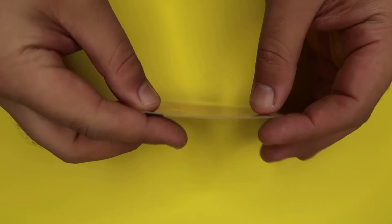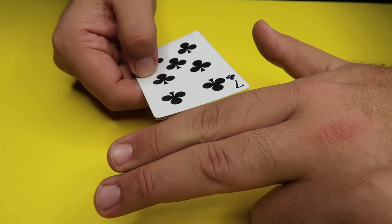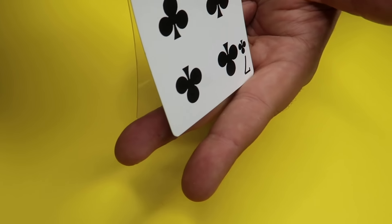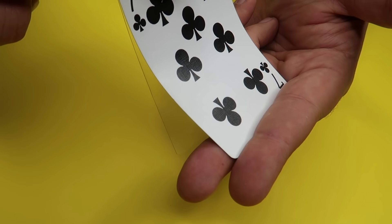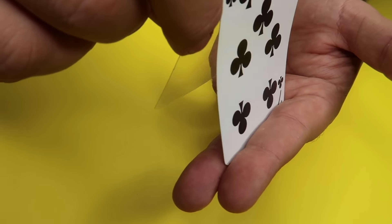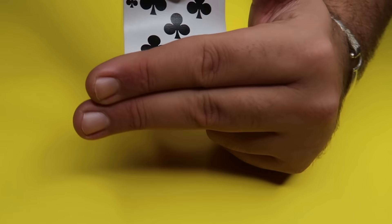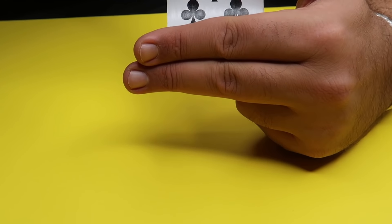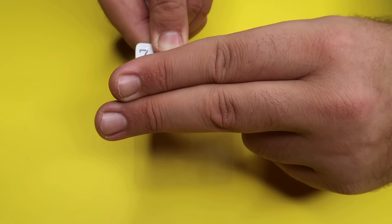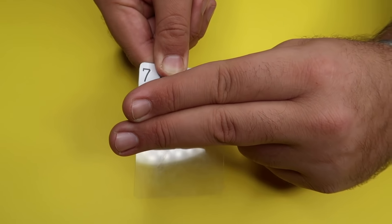This is the setup you want to create — you can keep and reuse it. Put two fingers on your hand and curl the others in. Slide the card in between your two fingers without the plastic layer, and let the plastic hang loose. From the side angle they can see what's happening, so make sure they view it from the front. From the front, the top half of the card is visible, but the bottom just looks like an invisible piece of plastic.